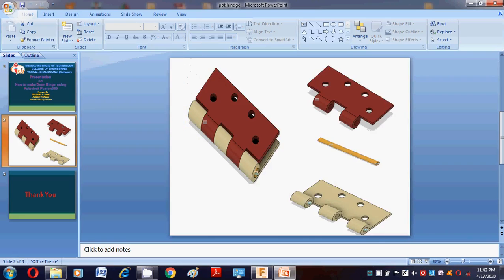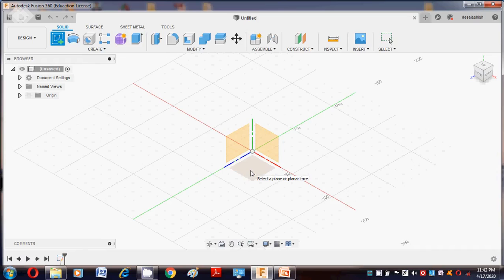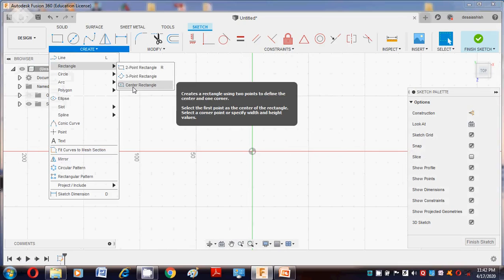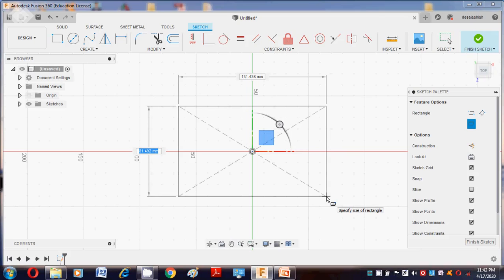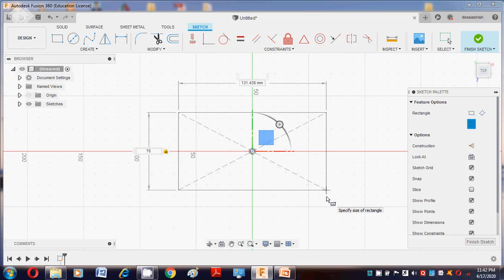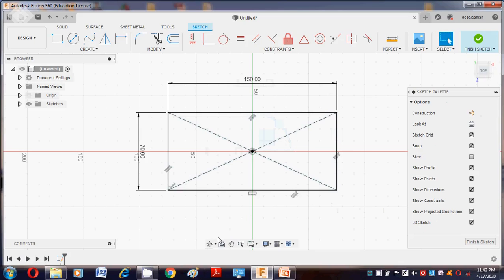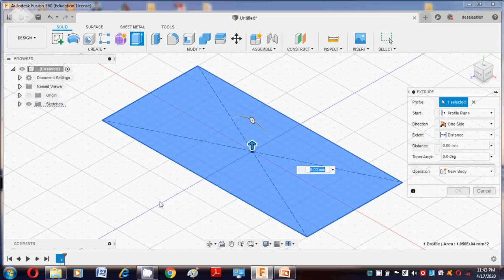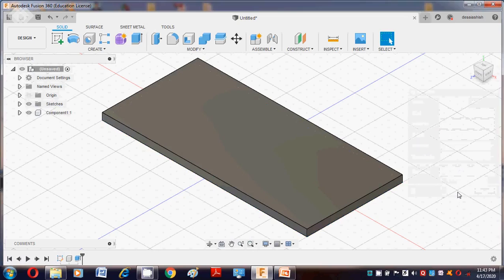Now we enter into Fusion 360 software. First we discuss the workspace — that is the design page. We create a sketch on the plane surface. Go to the top surface, select the rectangle tool, and draw one rectangle required for the dual hinge. The width is 70, so type 70, press Tab, and the length value is 150. Say OK. Then go to Finish Sketch, go to Home, press the E button for extrusion. The thickness is 5mm and the operation is New Component. Say OK — the new component is created.